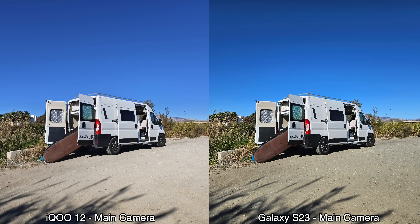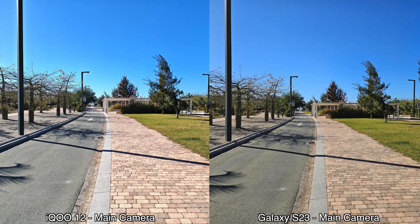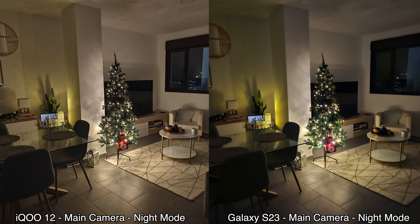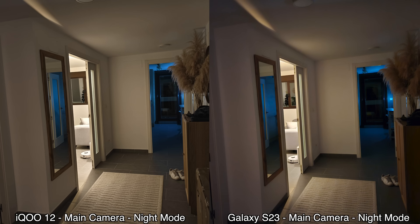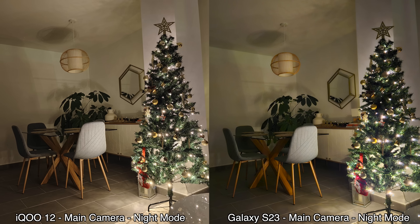Definitely leave a comment and let me know your thoughts on those daytime pictures. Another big difference is nighttime photography — using the main camera with night mode, the iQOO 12 performs better in every single low-light picture I took. The images are brighter and sharper. So the iQOO 12 is the clear winner for still photography overall.